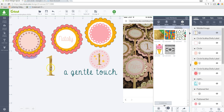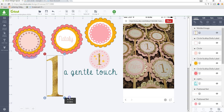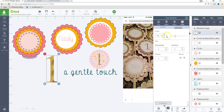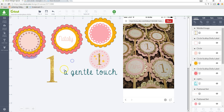It looks really tiny and you can't see the foiled look, so go back into Edit and adjust the scale. I can increase it so you can see it's changing to a bigger pattern and you can see the gold foil effect. I'll leave it like that, then size it accordingly.